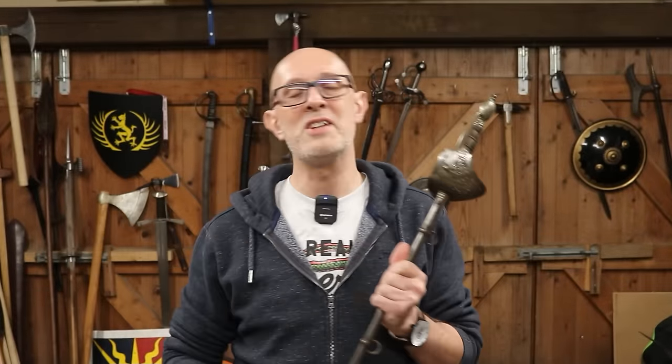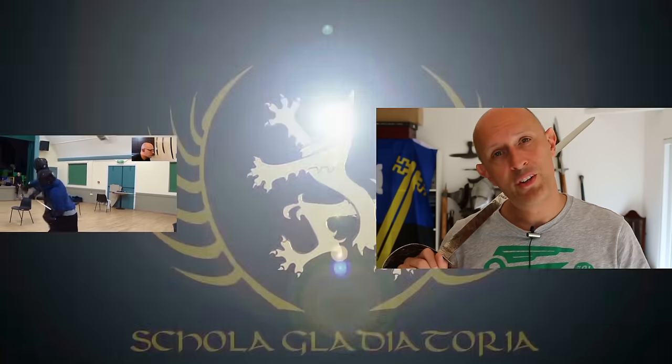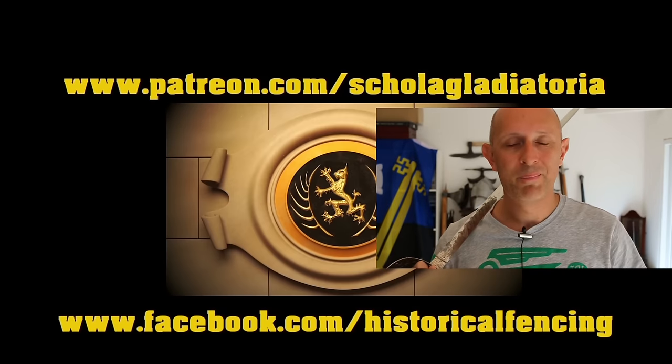Yet another reminder that not that long ago, swords were still very much considered weapons of war. I hope you've enjoyed this video — any questions, queries, or requests, as always I hope to see you down in the comments section below. Thanks a lot for watching, I have been Matt Easton. We've got extra videos on Patreon — please give our Facebook a like and subscribe if you haven't already. Cheers folks, thanks for watching.